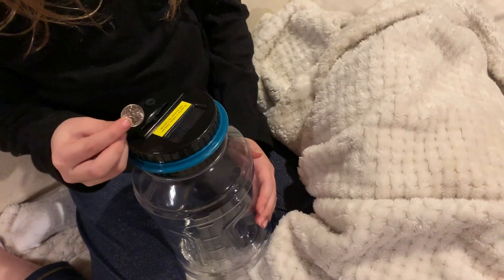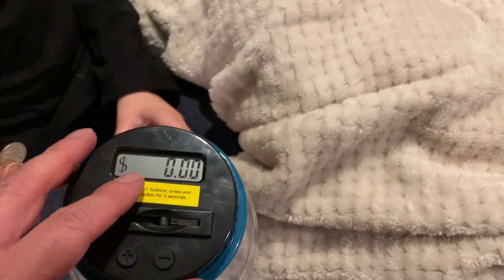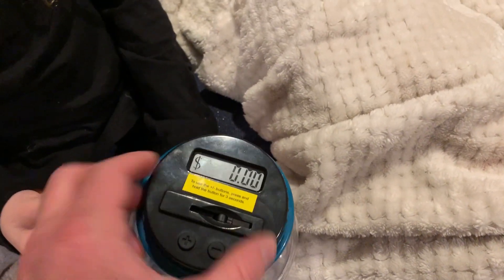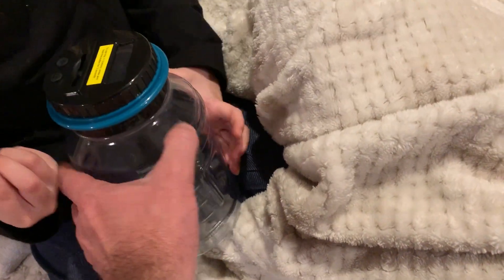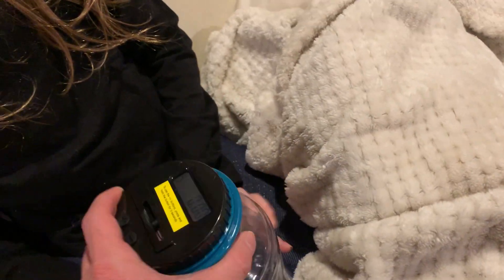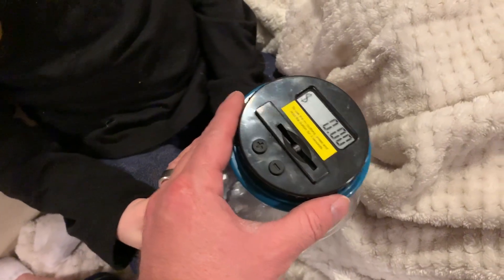It's pretty simple. It comes with this really cool lid that keeps track of the money. You put two AAA batteries in the bottom of the lid, screw the lid on, and it comes in this really nice plastic bottle that's easy to use and won't break because it's not glass — and kids tend to break things like that.